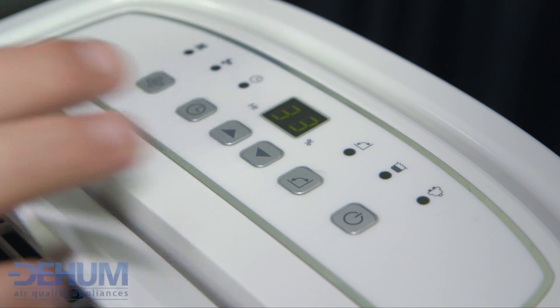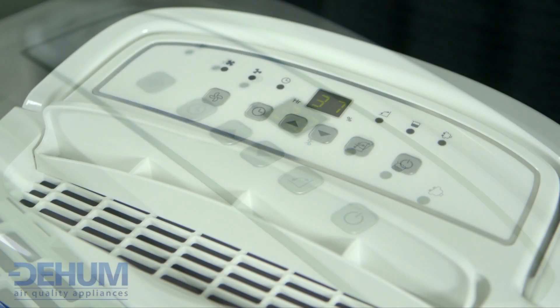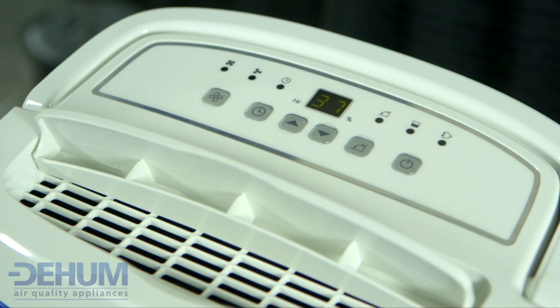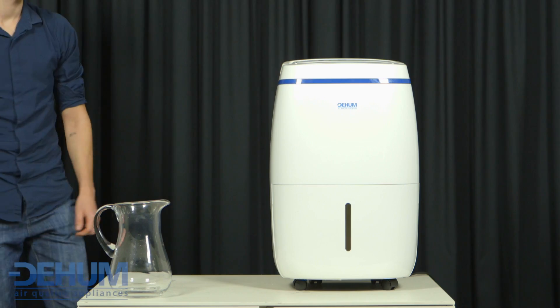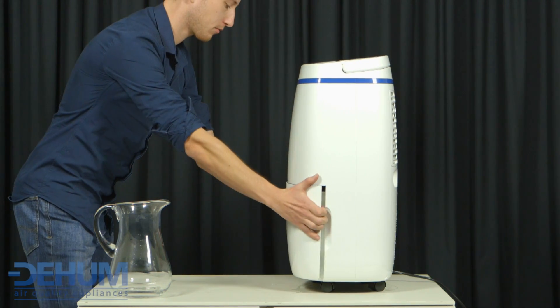The ideal humidity levels can be set by simply adjusting the levels with the push button controls. The auto swing louver distributes the air evenly in the room. Positioning the unit is easy with the four easy glide casters so it can be moved from room to room with ease.